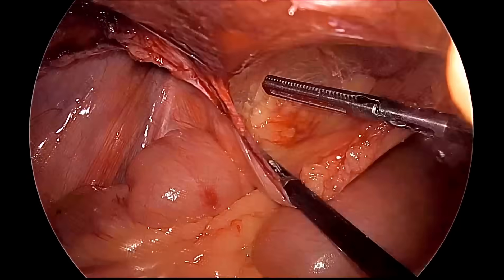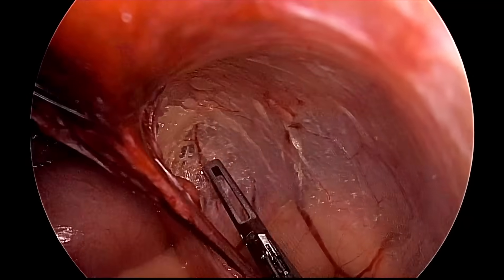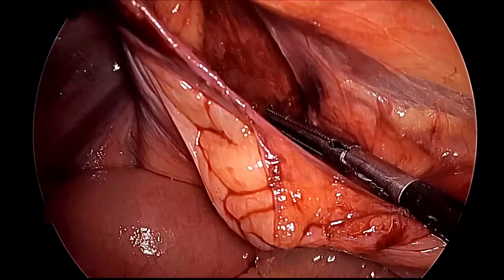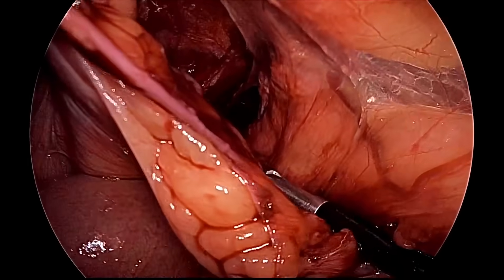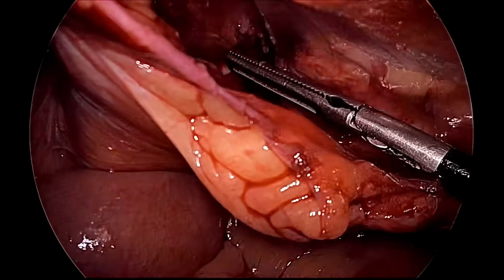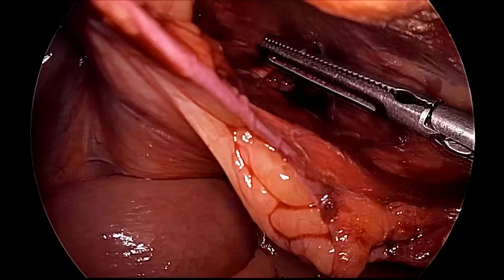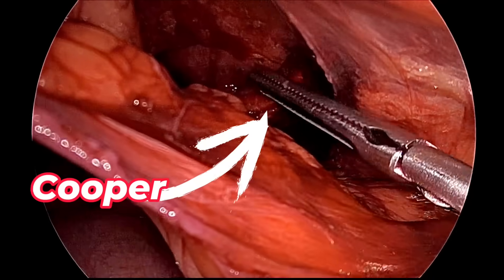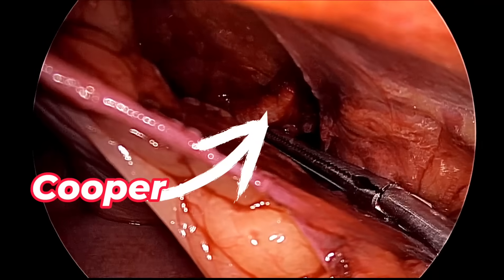We can see the Cooper's ligament just about to become visible. With the shaft of two instruments you can separate the medial aspect up to the pubic tubercle. The bladder is medialized, and above is the inguinal ligament going medially. The pectineal ligament, also called the Cooper's ligament, is now visible. Medial dissection is also complete.